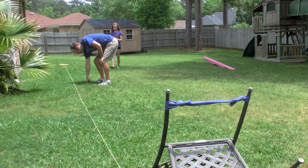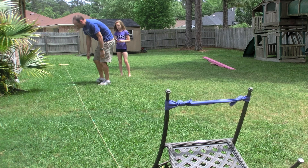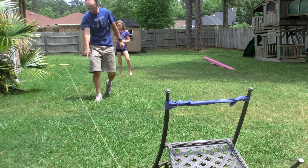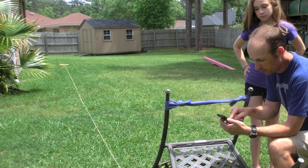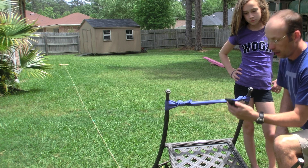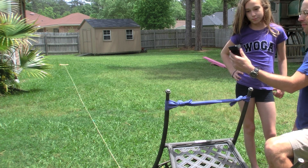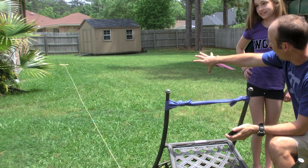1.2 seconds and it went right here. This is like 0.3 meters, 1, 2, 3, 4 — 5.3 meters. So 5.3 divided by 1.2, I get 4.4 meters per second. That's how fast this is going.